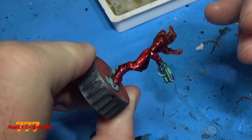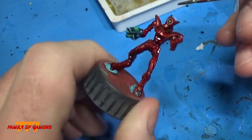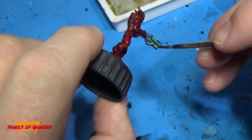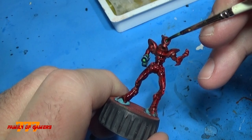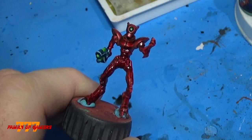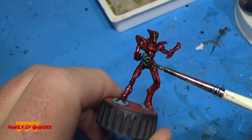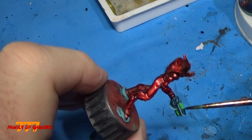Once that was done, I used a little Waywatcher green glaze — a little bit of that GW stuff. As I'm filling it in, I wanted to cover everything but have it settle in the creases. Same process for the glowing eye. I don't mind if it goes into that deep recess because it's going to be the glowing part of it. I let it dry and applied about two, sometimes three coats, depending on the area, until I got it to a point where I was happy.